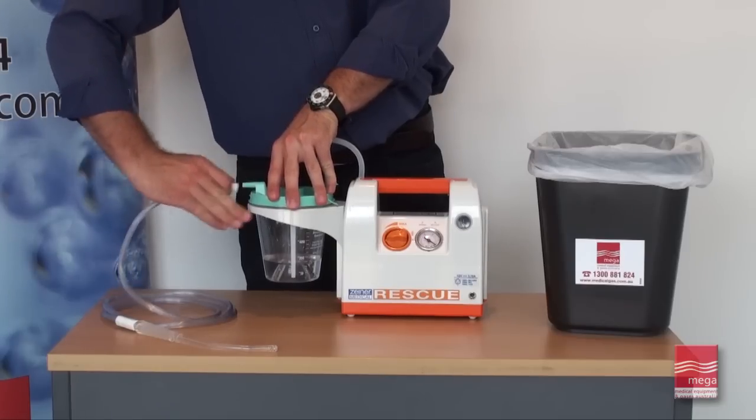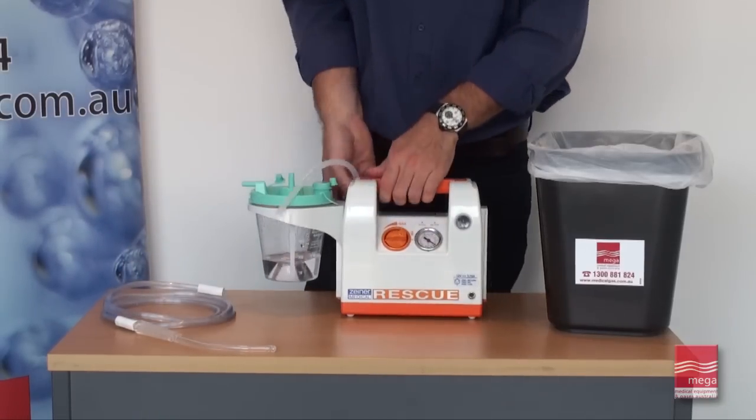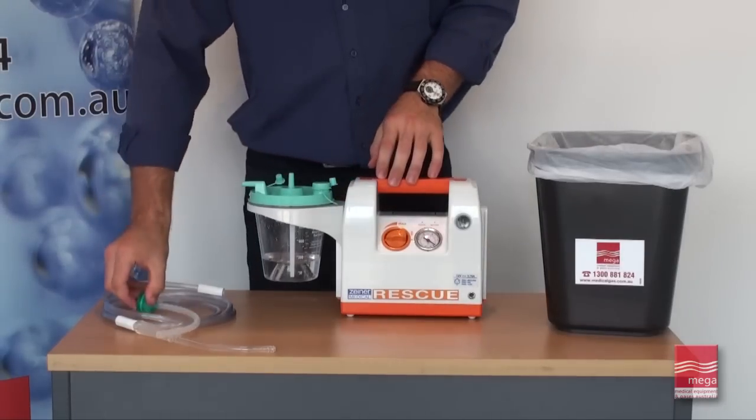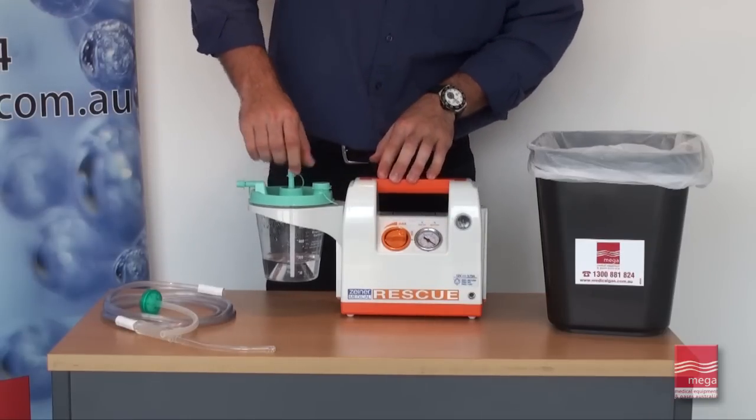Upon completion, remove the probe connection tubing and the hydrophobic protection filter tubing from the unit. Plug the canister outlets and remove the canister for cleaning or disposal.